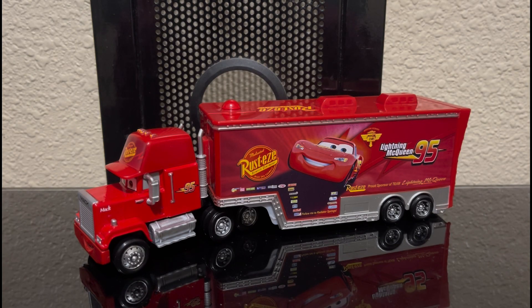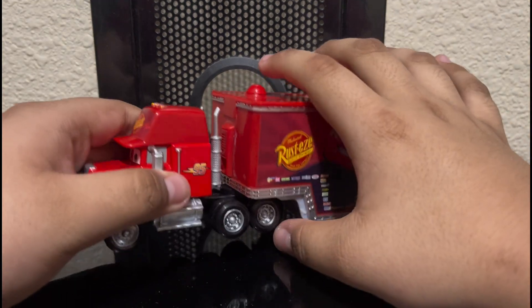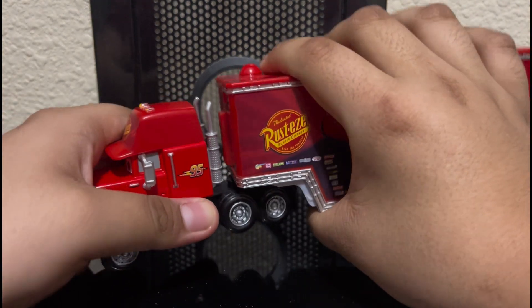Alright, we are back from opening this item, which by the way I had to stab through the packaging just to get them out. We have it open and now let's review it.